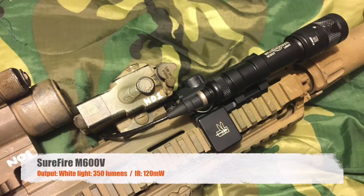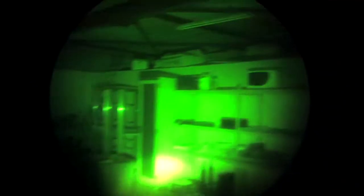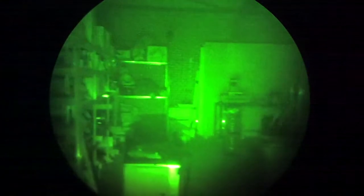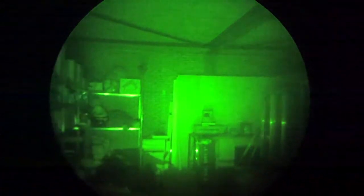First up is the Surefire light, and this is just the IR light — no visible light. On the last video we had a lot of white spot; the camera did a washout. So I'm going to try to film a little bit slower to see if that can give a clearer picture.